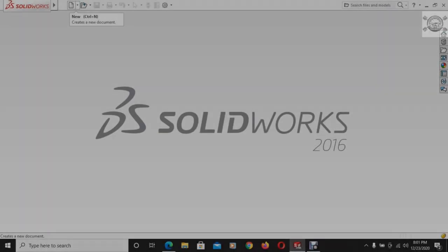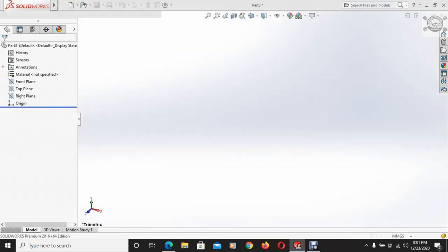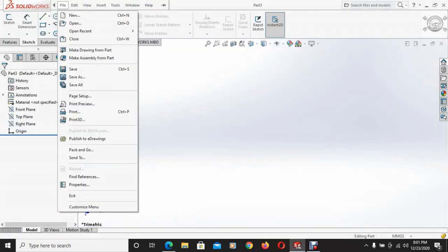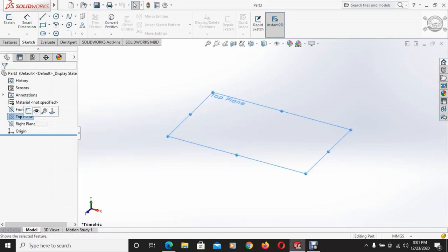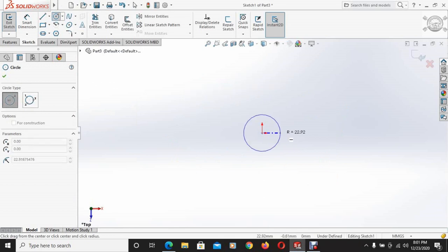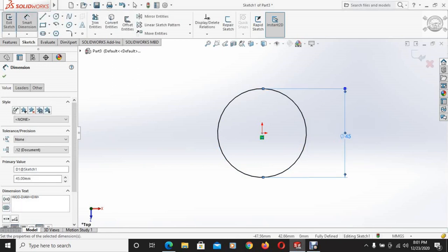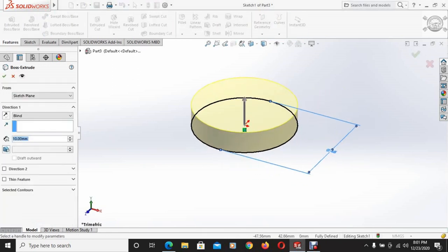Open SOLIDWORKS and open a new part. The top plane is selected, set to normal, and a circle is drawn with a diameter of 45mm. Using the extruded boss face command, this part is extruded up to 3mm.